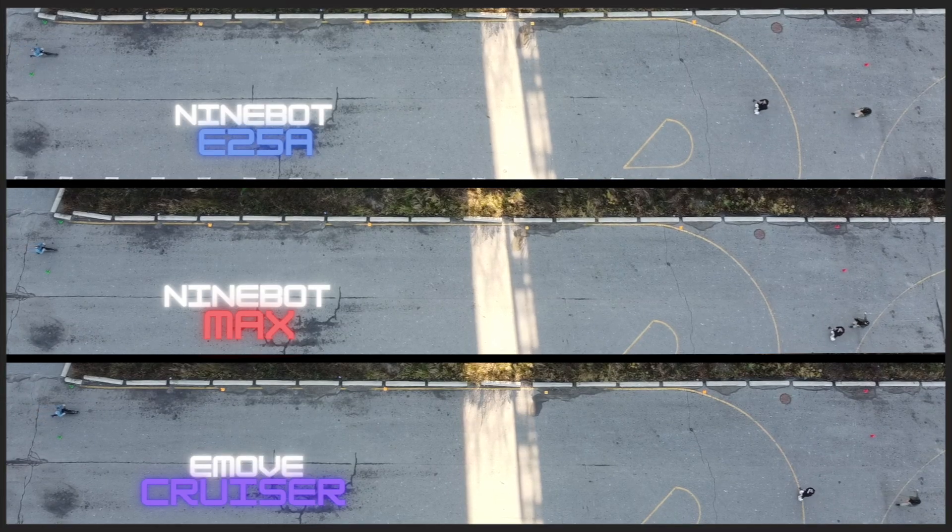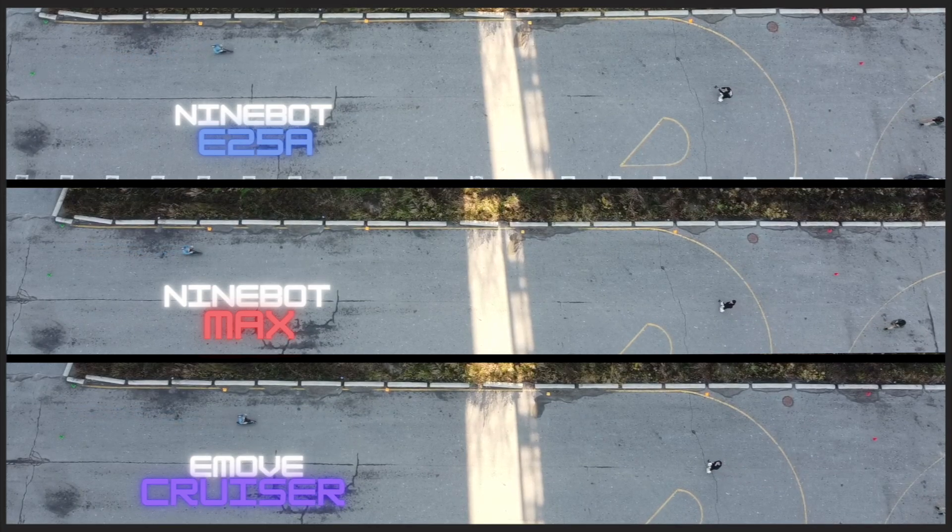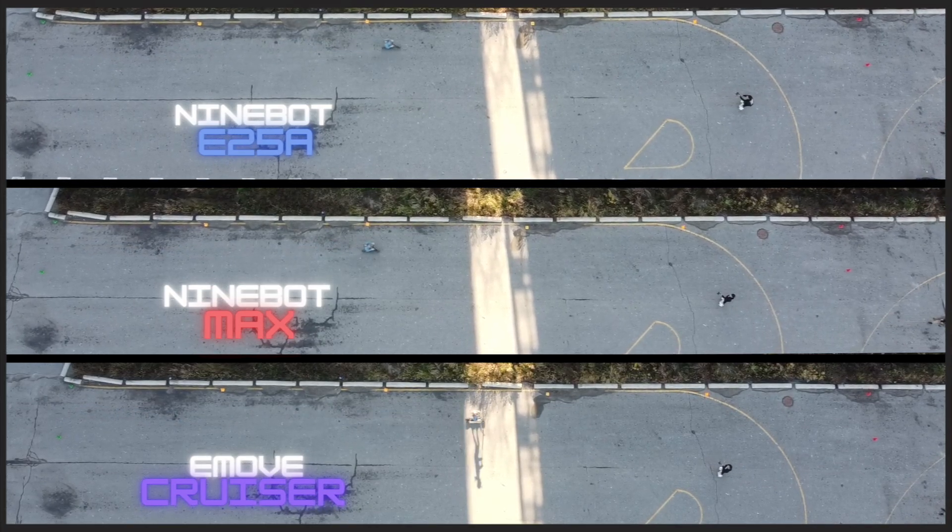And now just for fun, let's stack up each of the fastest runs of all three kick scooters against each other.